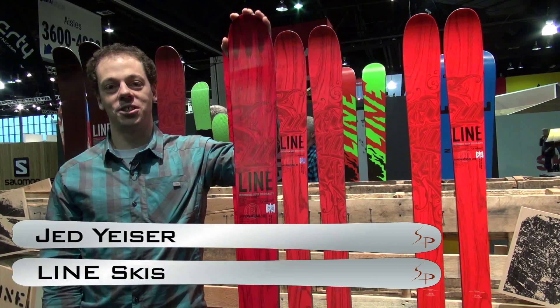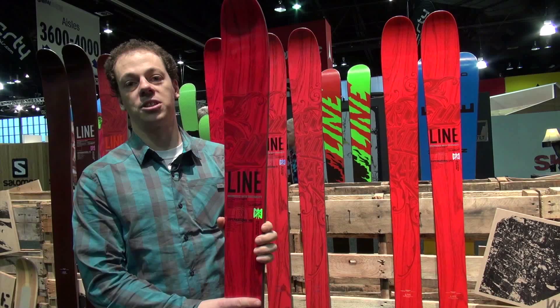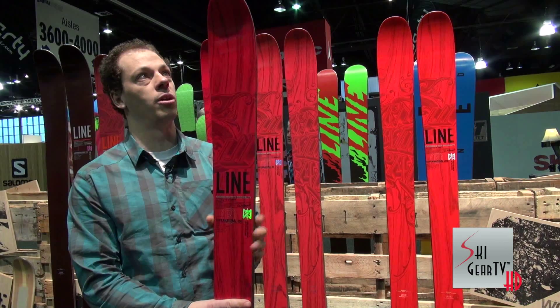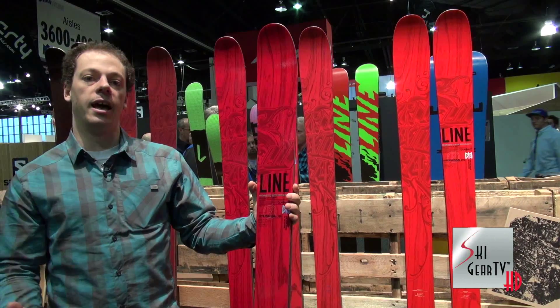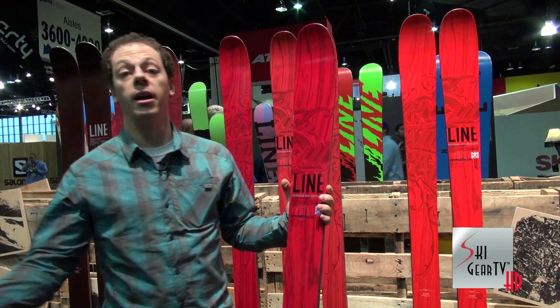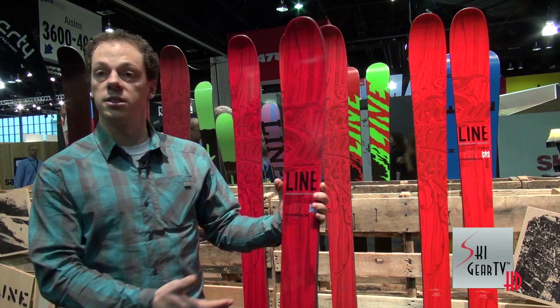What's going on guys? I am Jed Yeiser, the design engineer with Line Skis, and we are looking at the new Supernatural series that we came out with this year. The Supernatural is really a marriage of the Influence and the Profit lines from last year, where we're going for the same sort of customer.